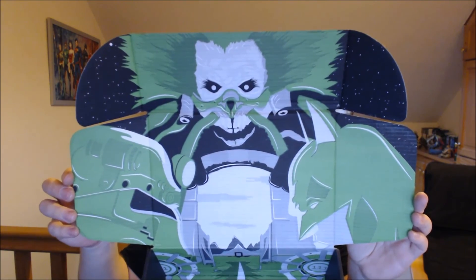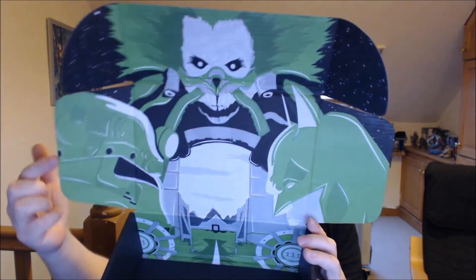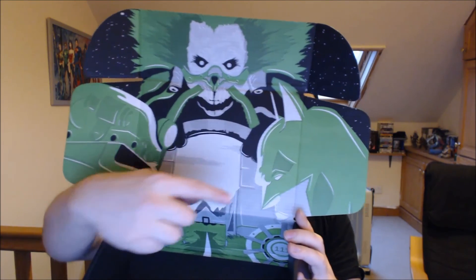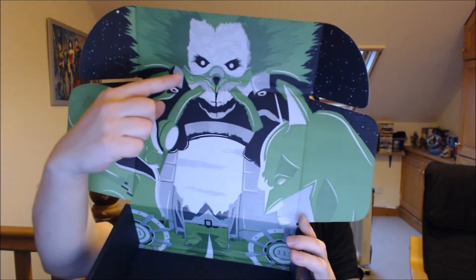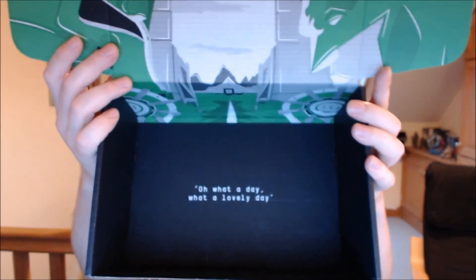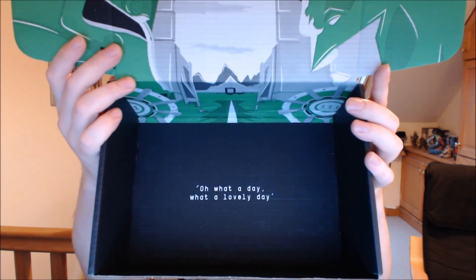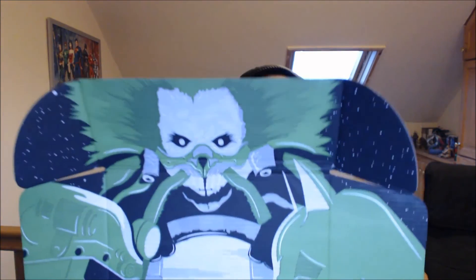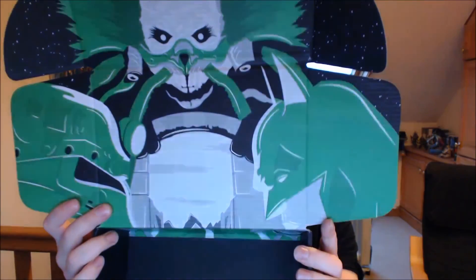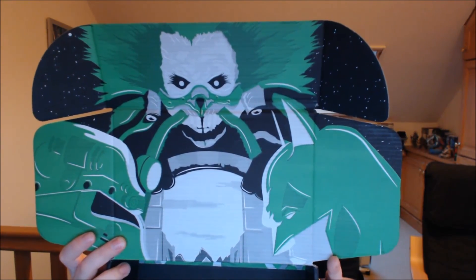Like an idiot, I totally forgot to show you the box, which folds out into this lovely thing. You've got your Fallout guy, you've got the Fallout Vault, you've got your Batman, and you've got your Mad Max fella on the top. And inside there's a quote from Mad Max — I know it's a quote from Mad Max because everyone keeps quoting it all the time: 'Oh, what a day. What a lovely day.' I think that fella is the guy who says it. So yeah, that is the box — I'll try to remember next time to show you that before closing out the video. See ya!